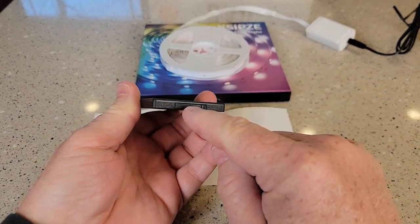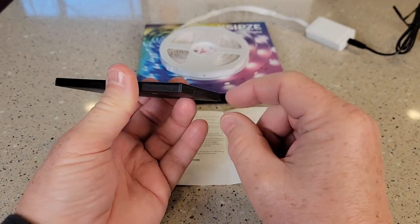So this is the remote that it comes with. There is a little piece of plastic — you're going to pull that out so it activates the battery.